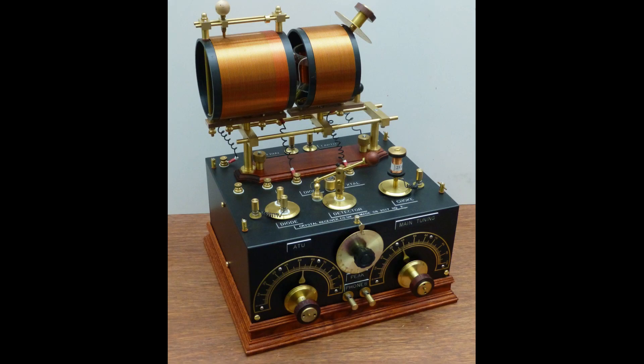A crystal radio is a simple radio receiver that uses a crystal diode to demodulate the radio signal. The crystal diode is a semiconductor device that allows current to flow in one direction only, which allows it to separate the audio signal from the radio signal.